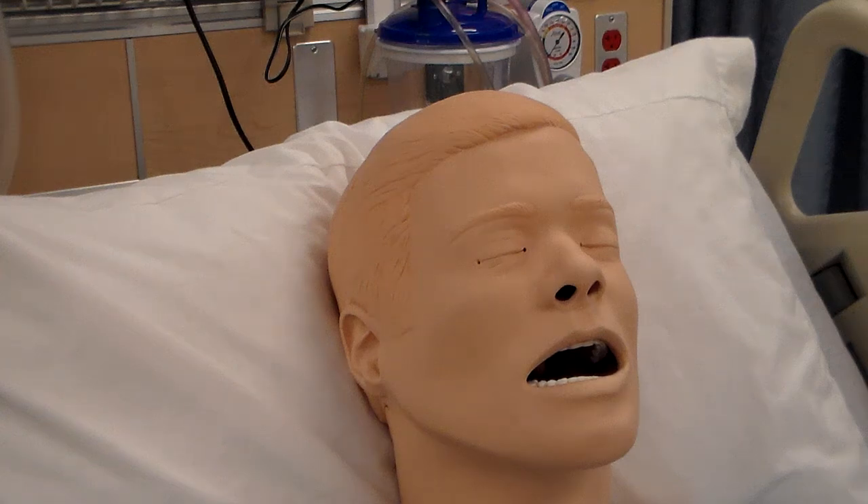This skill is 2.27, administering ophthalmic medications. You guys are probably wondering what ophthalmic medications are.